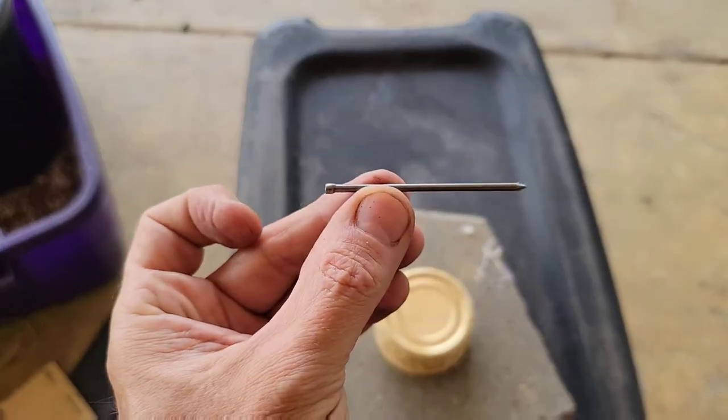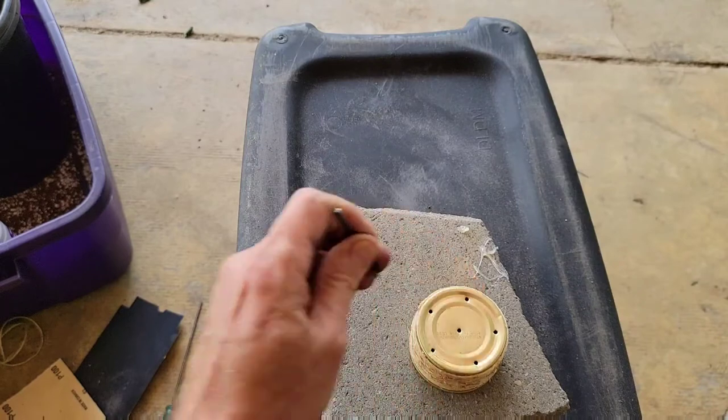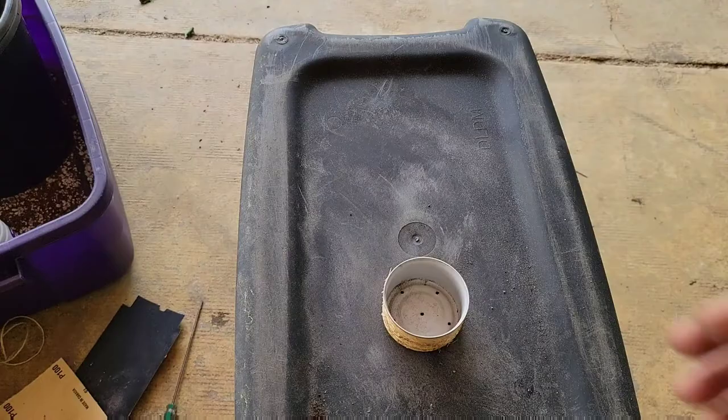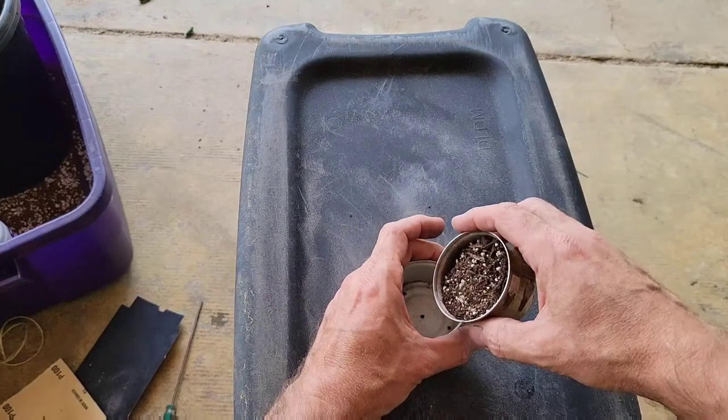Don't forget to add some drainage holes. I just used a little finishing nail — you could use a drill as well — but just get some drain holes in the bottom of this can. Now that the drain holes are in, you can go ahead and add your soil and plant your succulents.